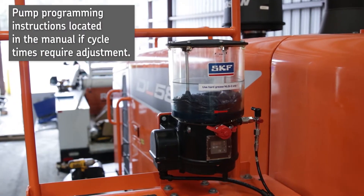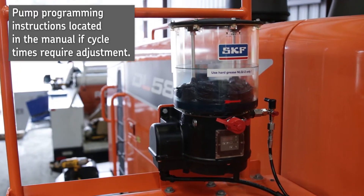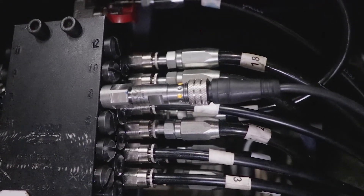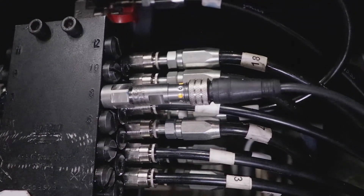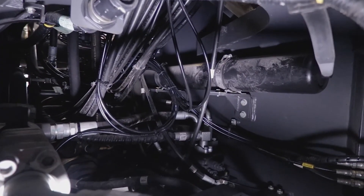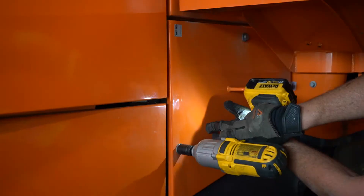Power up the pump and run a couple of manual test cycles to ensure the pump assembly is dispensing lubricant and cycling the system. You can check this by viewing the light on the proximity switch. As long as it is turning on and off, it signals the primary valve is cycling lubricant through the system. The final step is to finish tidying up any bundles of supply lines and reinstalling any panels that may have been removed.